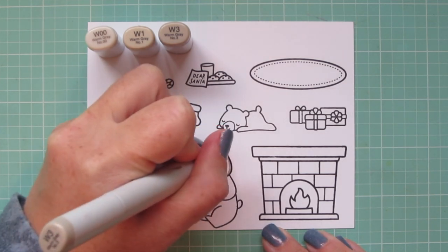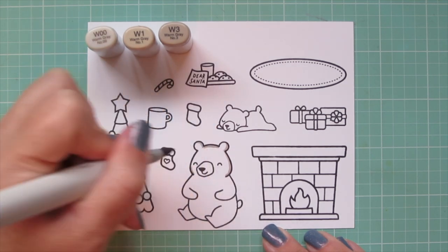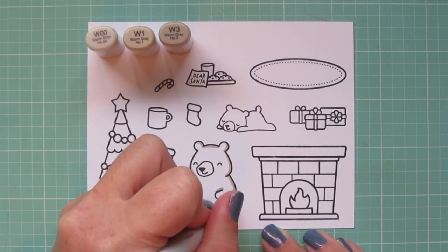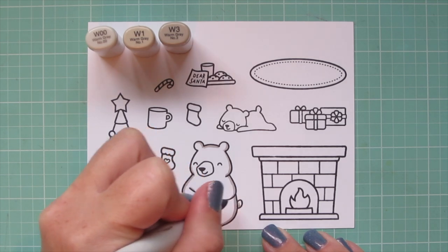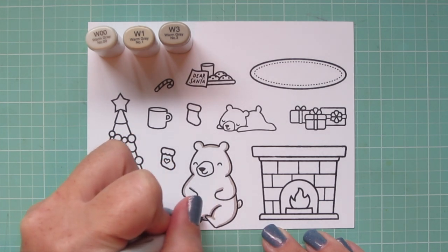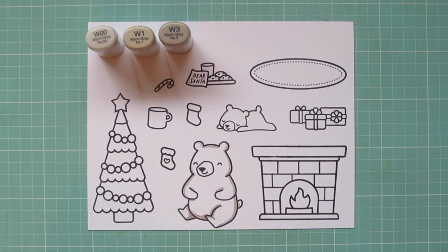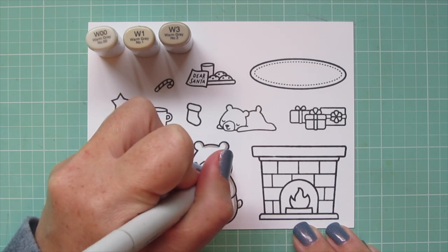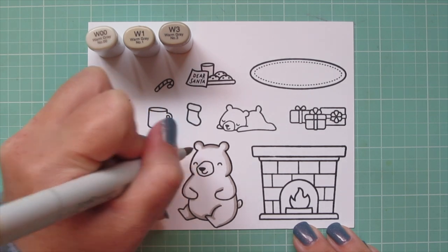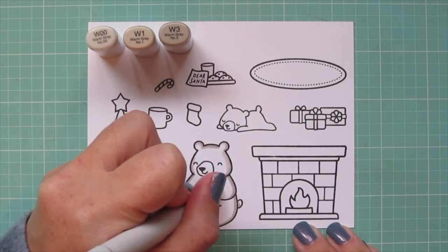I'm going to start with my bears and make them polar bears because it's Christmas and polar bears are one of my very favorite animals. For the mama bear I'm using W00, W1, and W3. I started with the W3 and I'm going to lay in some shadows mostly down the right-hand side of her body since that would be in shadow, but also adding a little bit on the left to make her look more rounded and lift her off the page. Then I'll begin to blend that out with the W1.